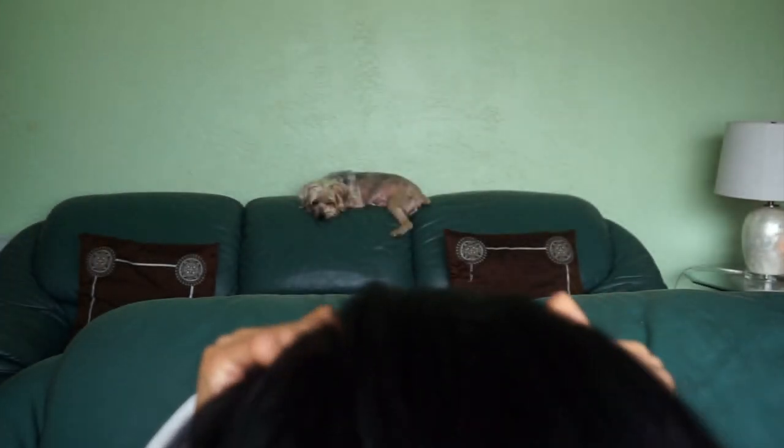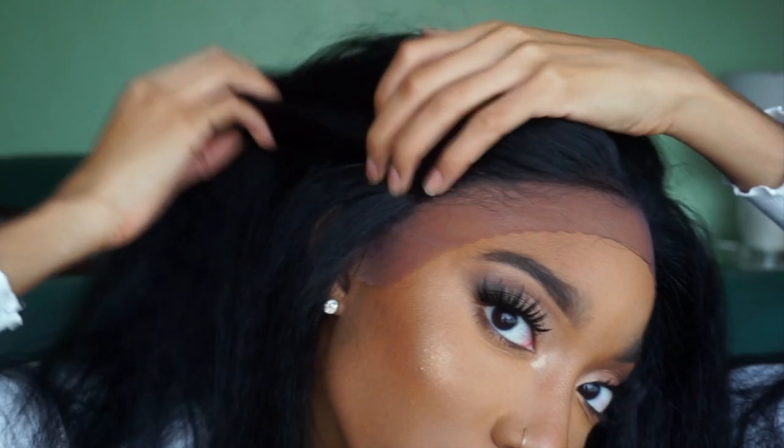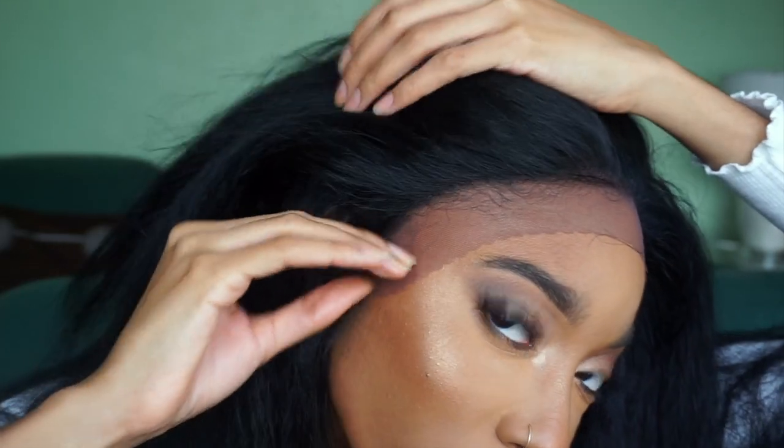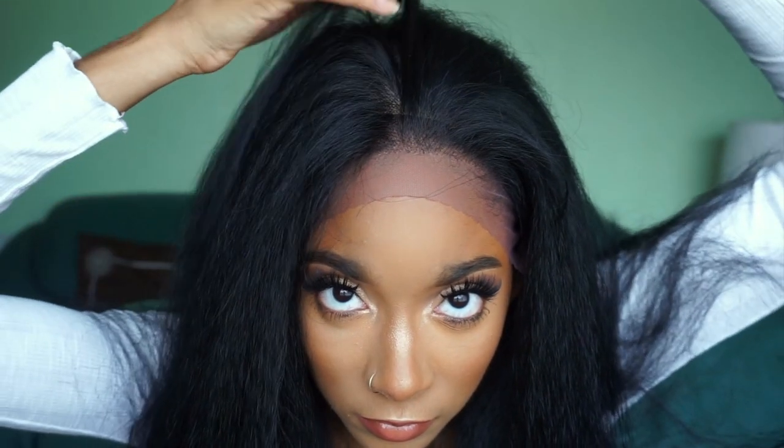I'd like to show you how the wig looks straight out of the box, so let's go ahead and apply Chanice. Chanice is kind of snug on my hair — just letting y'all know. This is how Chanice is looking straight out of the box on my head. My baby hairs stick out, so I'm going to have to figure that situation out. It's so soft, y'all.